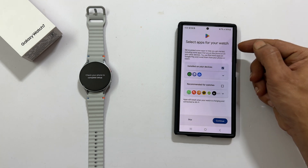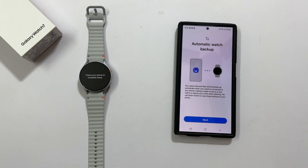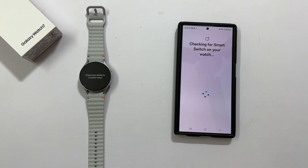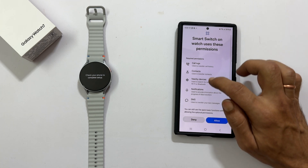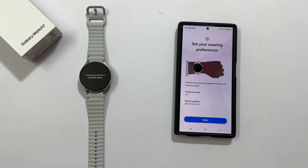Select apps for your watch. You can do this now or later. I will tap continue. Automatic watch backup, tap next. Smart Switch on watch uses these permissions. I am fine with it, so let me tap allow.